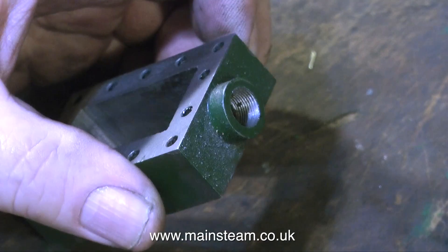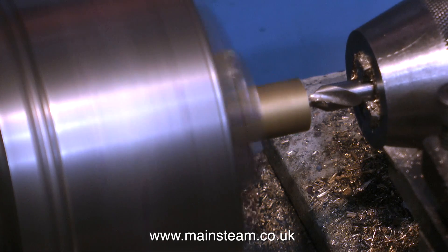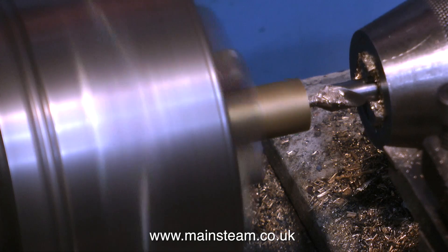Now I have to make a gland nut to fit this thread. With a nice round piece of phosphor bronze in the chuck, first of all it's a center drill for the center hole. You must always use a center drill - never be tempted to go straight in with the drill, it will wander all over the place and probably break.